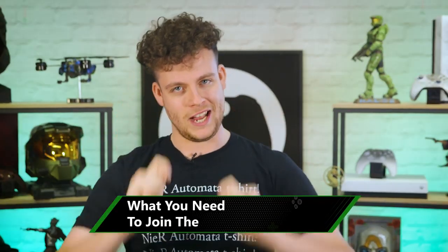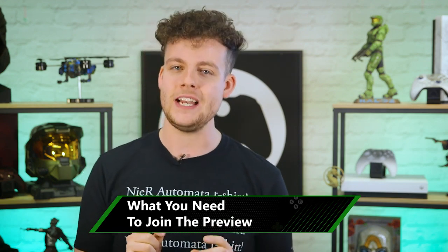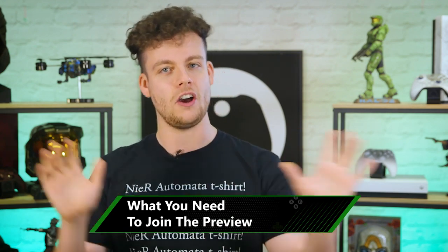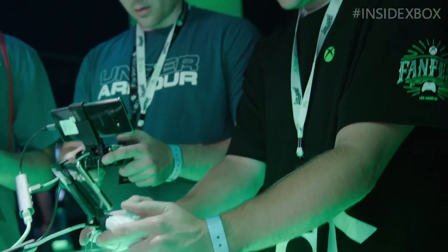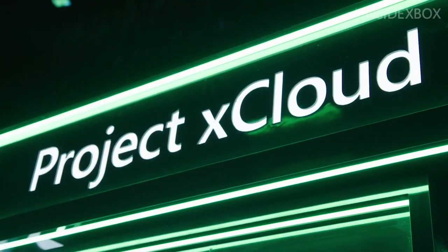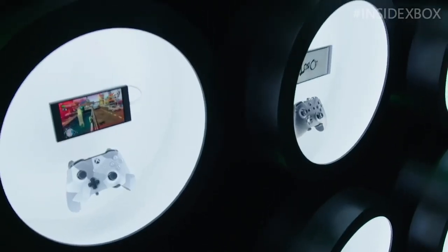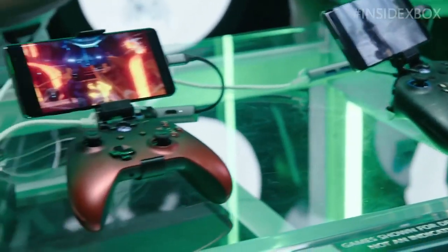This preview is currently limited to Android devices — iPhone users stand down. You'll need a phone or tablet running Android 6.0 or higher with Bluetooth 4.0 connectivity. As long as you're in the UK or US, it doesn't matter what network you're on, provided it has a data connection of 10 megs down.